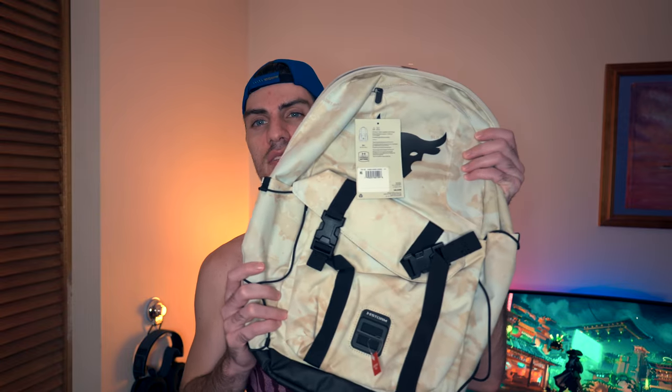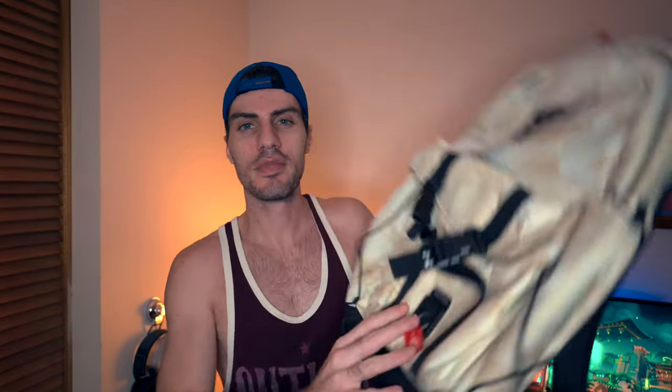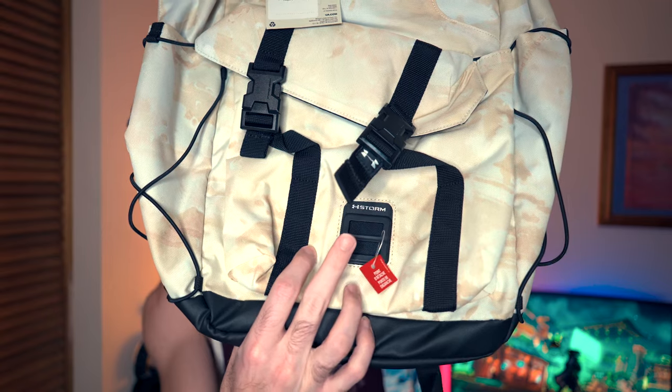I'm already holding it. We got a new backpack. This one's the one with the Brahma on the front. It has the little UA Storm logo down there as well, and that means that it's water resistant to some degree at least. It seems to have some of the similar pockets to the previous backpack, the Under Armour Storm Contender that I've reviewed. We'll go much more into depth with this one in another video. I just want to show you that this is something that I got. It was on sale for $45, so it was a really nice pickup from Under Armour.